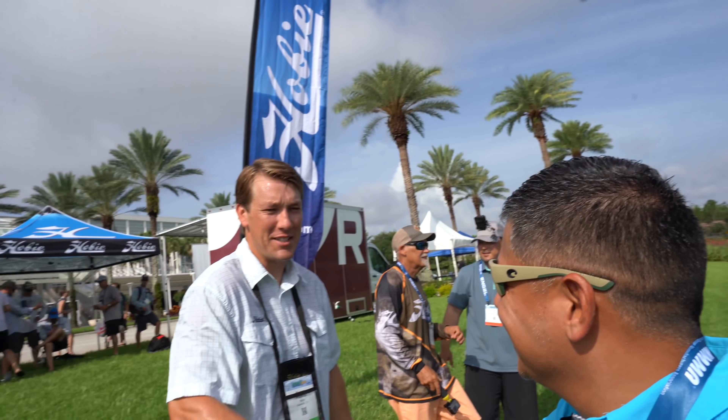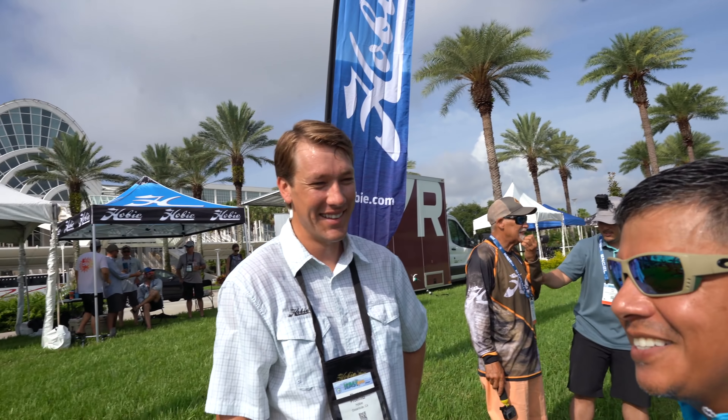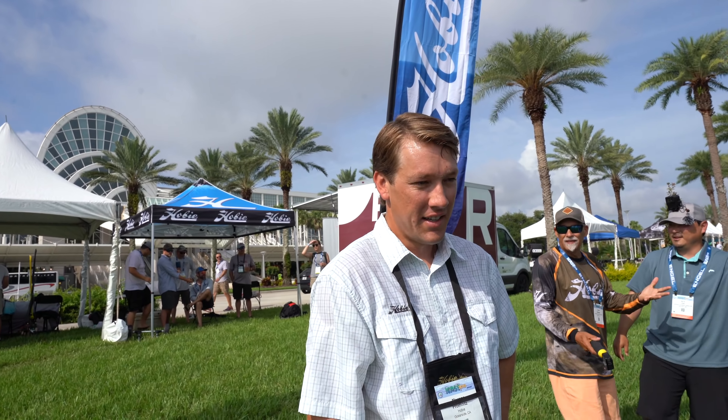Morgan, how's it going? Good to see you. It's going really good. It's hot out here. That's what I was saying. So, what do y'all know that's new? What's the big reveal?